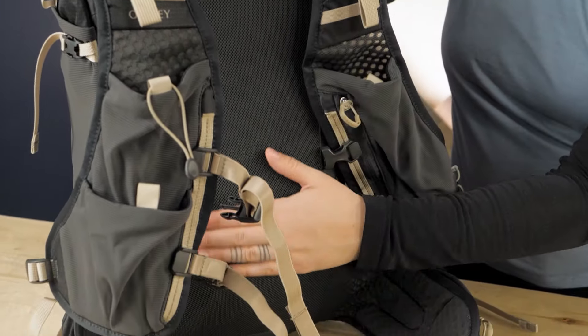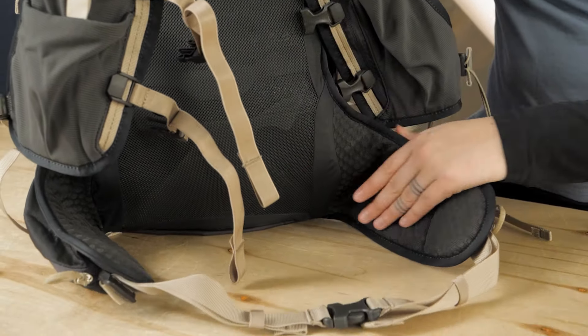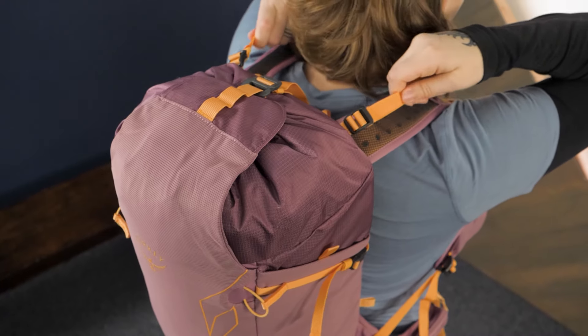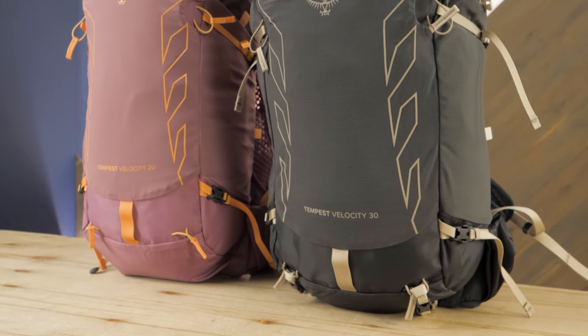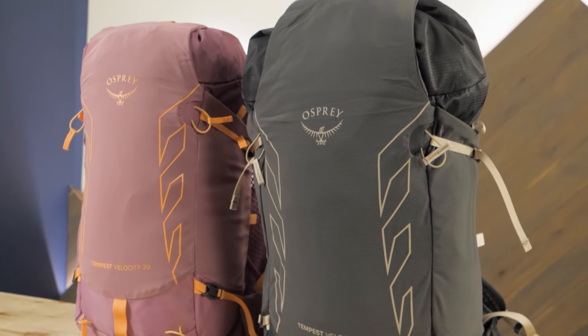As outdoor pursuits have evolved, the need for hybridized, versatile gear that can tackle brave new adventures has become clear. The Tempest Velocity lineup answers that call with equal measure of lightweight and technical prowess. Offered in 20 and 30 liter capacity options, you can choose between super light essentials-only storage or a larger option for more gear-intensive days.